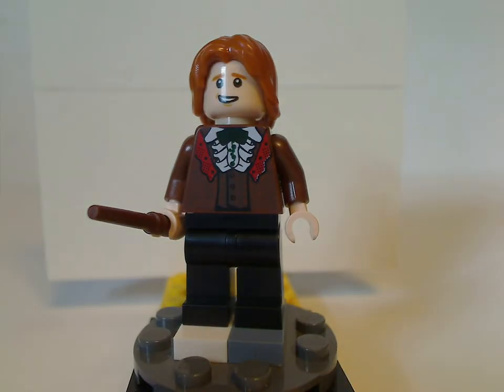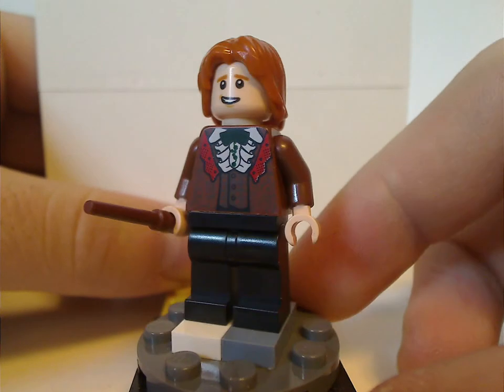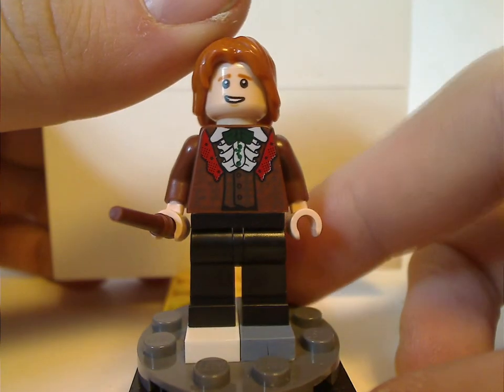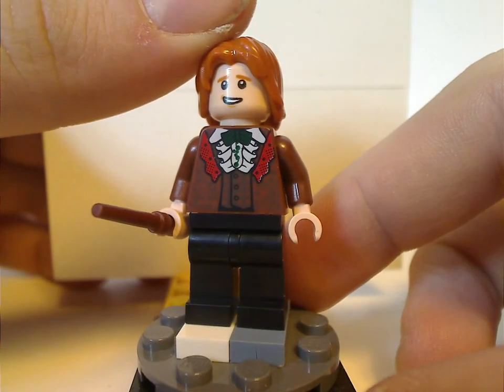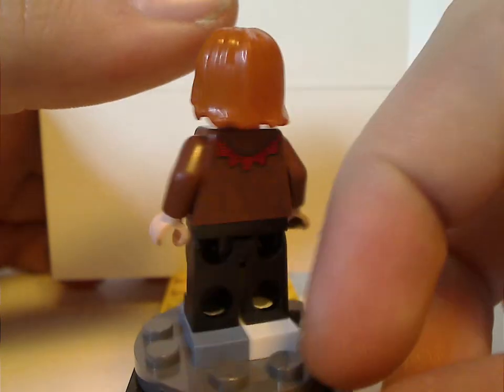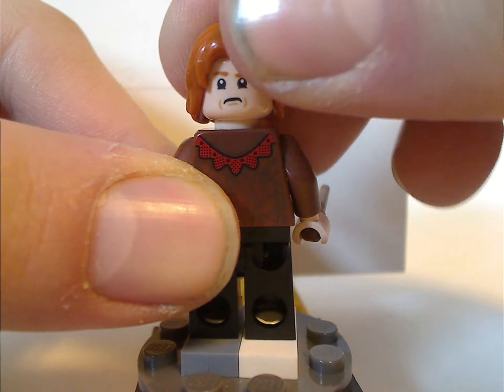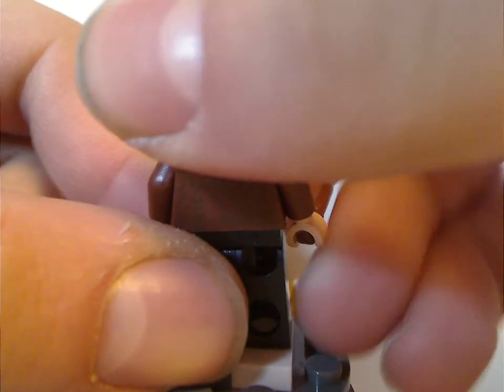Next is Ron Weasley, also exclusive to this set. This time around it has the regular minifig legs for whatever reason, and also his Yule Ball outfit, which looks good. It has a different face print than most other sets, the hair piece is also the same, and back torso print also good.